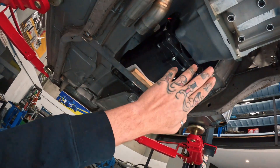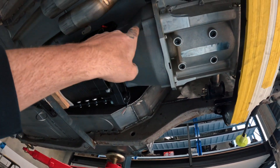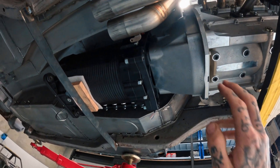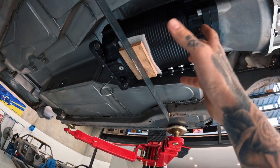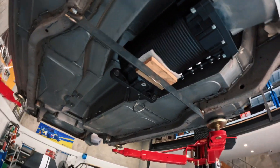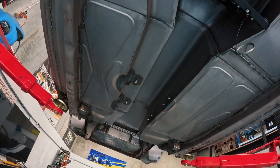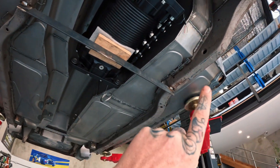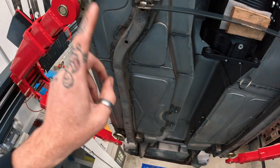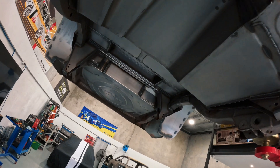So the gearbox is up, offered up with the adapter plate to the Millington bell housing - it's a Millington part straight onto the Samsona gearbox. As you can see, it's a full custom sheet metal build front to back including exhaust tunnels. There are just two factory chassis rails running in the car - the rest is handmade, none of this is factory parts.